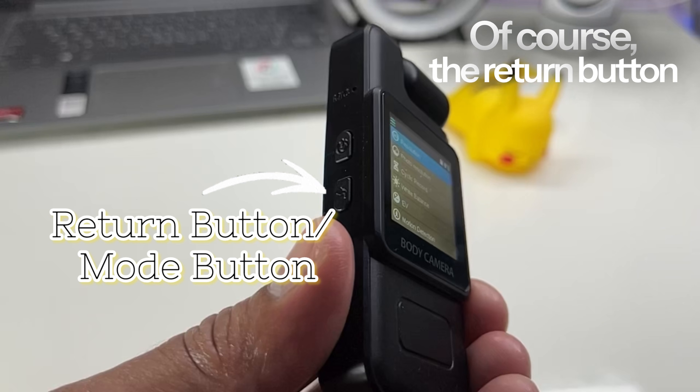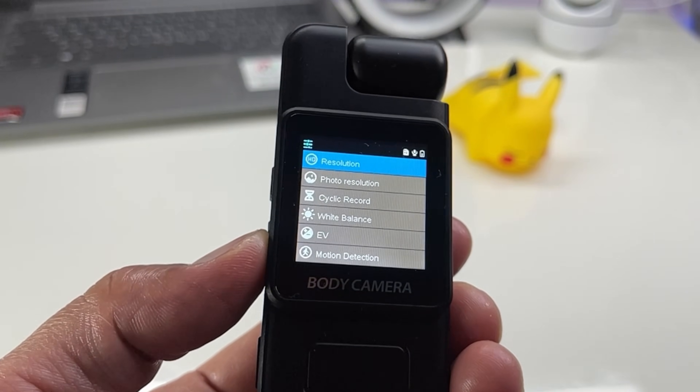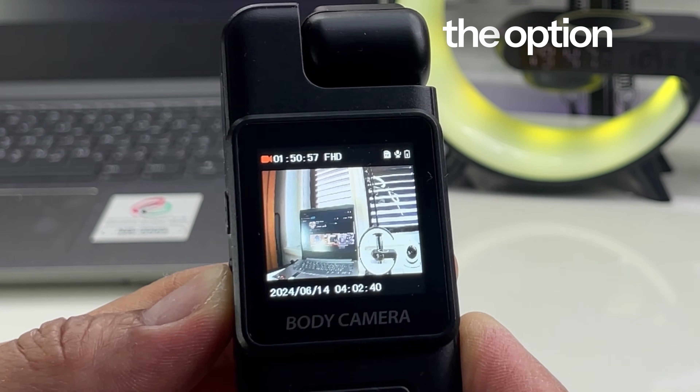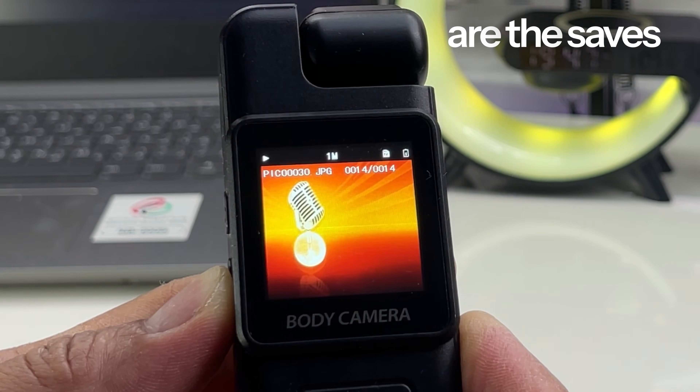Of course the return button — every time you want to go back to the desired function. As I said earlier, do a short press on the return key and you will have the option for video mode, photo mode, audio recording mode, and the last part is the saved data.